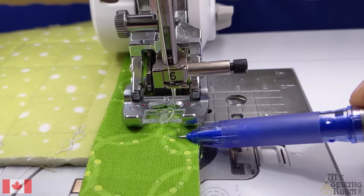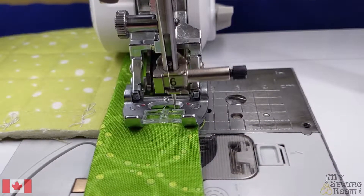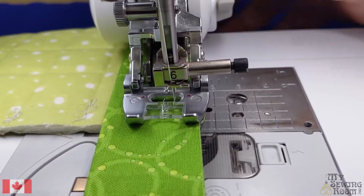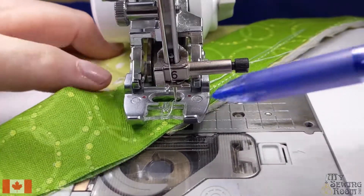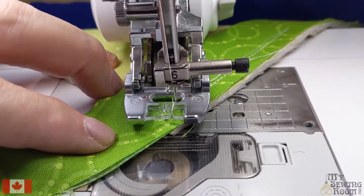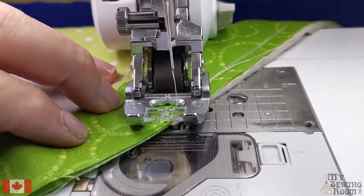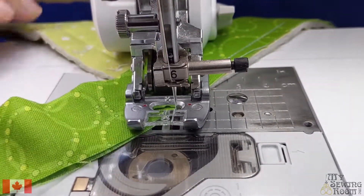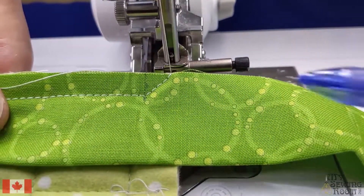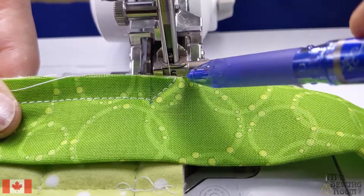I'm going to stitch right to there and stop with my needle down. My needle is right on the line I marked, and I'm going to pivot. I want to stitch right off this edge — so I'm going to stitch a 45-degree line, straight off the edge. So from the edge I went up 3/8ths, put a mark there so I knew where to stop, and then went straight off to the edge at a 45-degree angle.